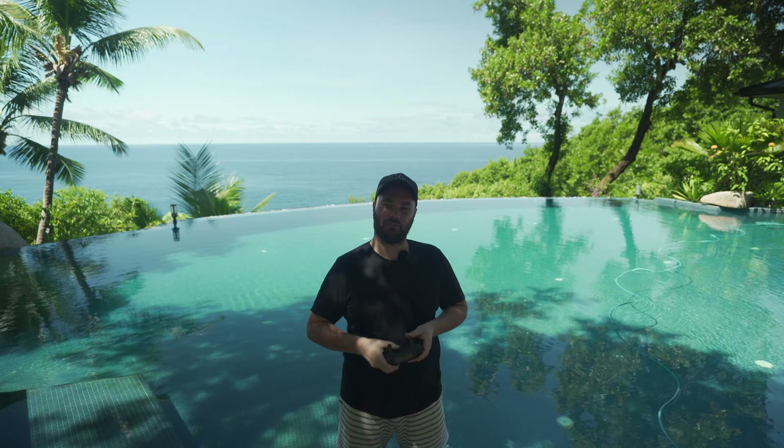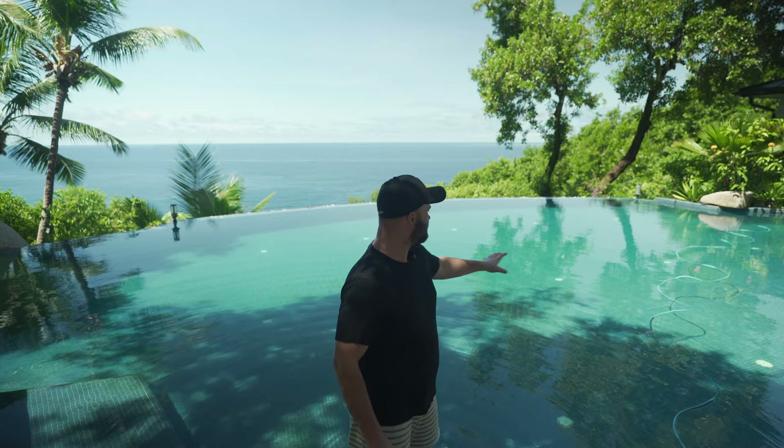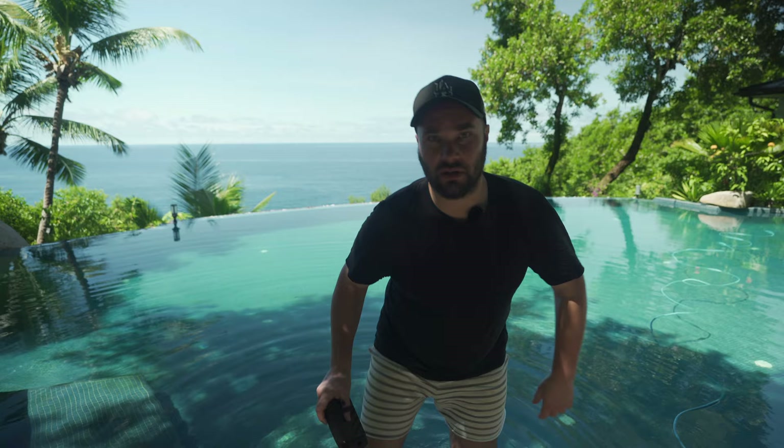That's about it for today. I think I've used all my drone batteries, so I'm just going to soak in the pool here. If you guys haven't subscribed, that would really be awesome and it's going to help me out a lot. Mavic Mini — awesome little thing.